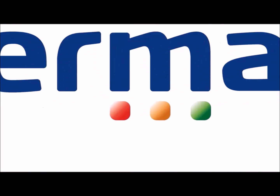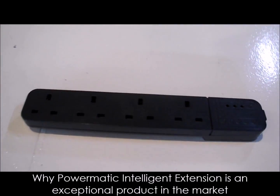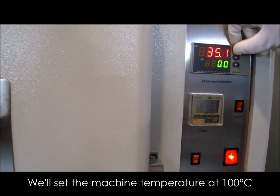Hello, today we will show you why Power Medic intelligent extension is an exceptional product in the market. We'll set the machine temperature at 100 degrees Celsius.